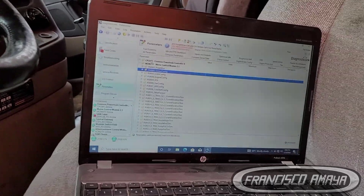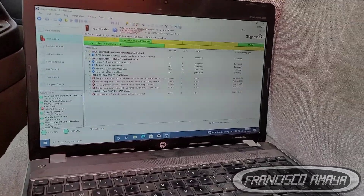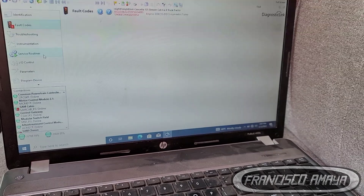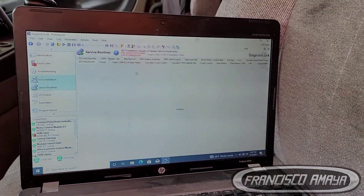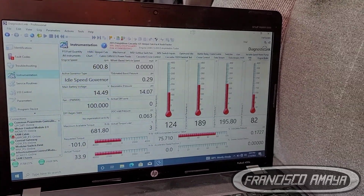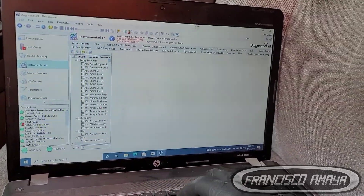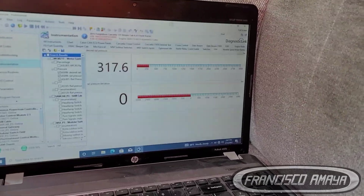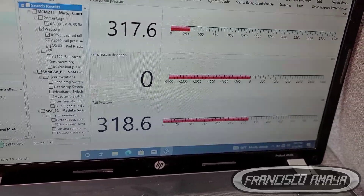But up to right now the fuel pressure rail problem went away after the modifications. Now we have a stable fuel rail — I'm going to show you right now. See, now we have very stable fuel rail pressure, which is good.